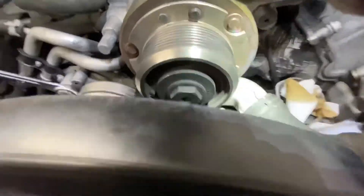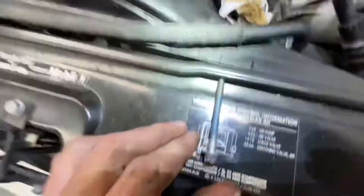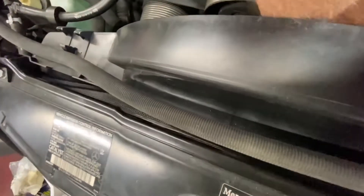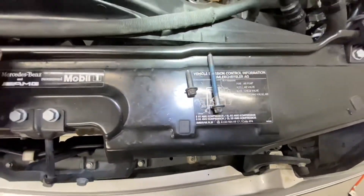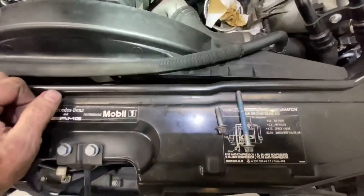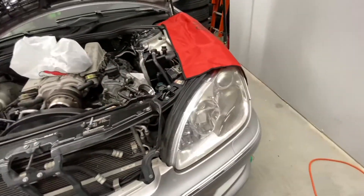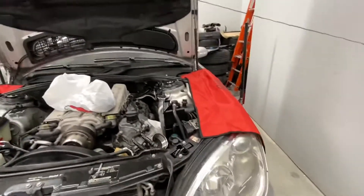I'll pop these bolts out — hopefully gravity won't take over and I won't lose them. Here's the one on the right — it's got some blue Loctite on it. And here's the one on the left. The left one is shorter than the right one, which is what I was told, and that's important to know because obviously when you reassemble it you need the right bolt in the right location.